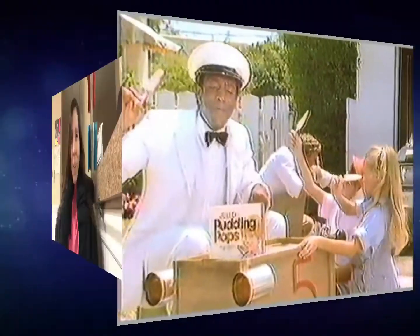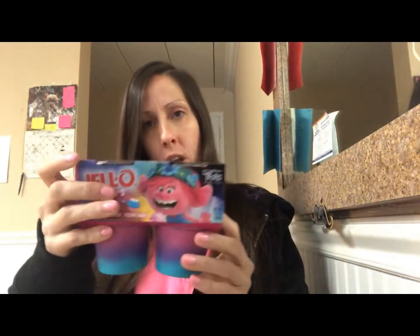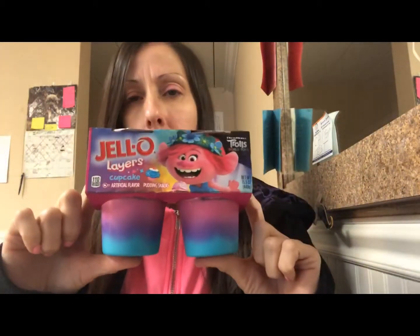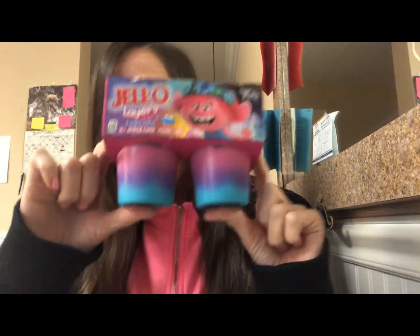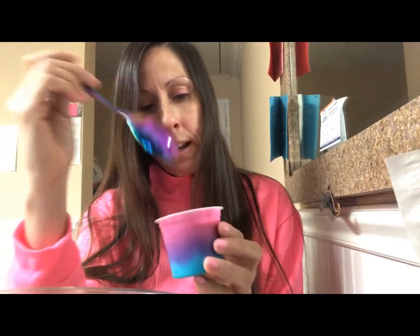Okay YouTube, we're going to try two crazy foods today: the apple pie KitKat and Trolls Jello layers. This is me — if my personality had a color it would look like this. Since the Jello is cold we're going to try that first. Let's open it up — oh, it's like pudding! Beautiful colors, love that pinkish purple.